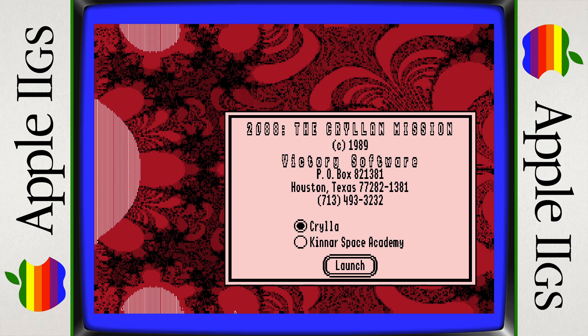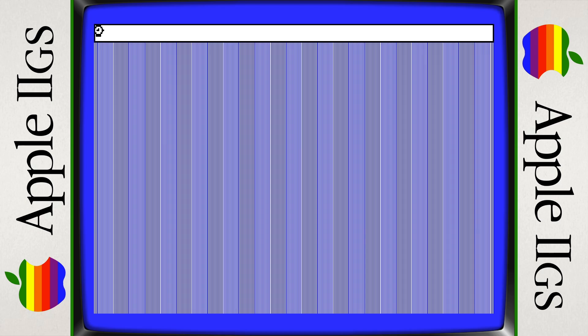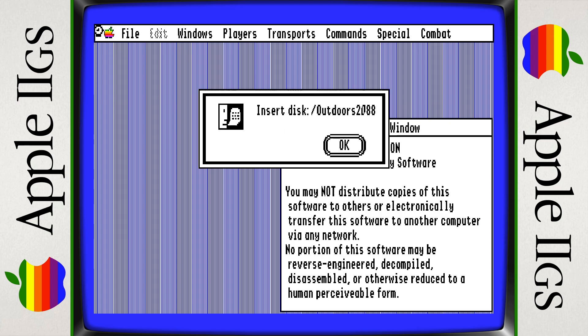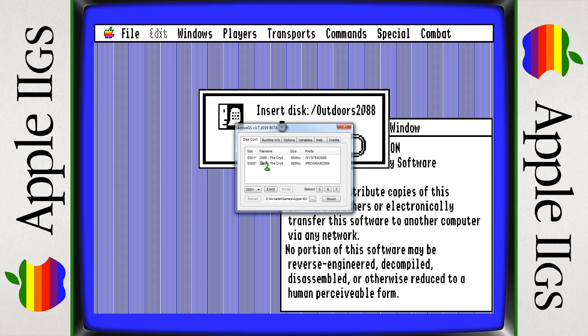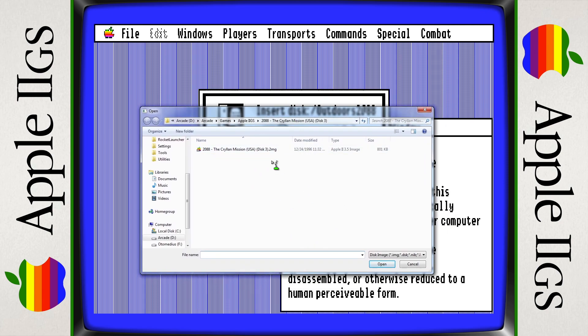I'll leave it on the first option and click Launch with my mouse. Now it's asking to insert the disk 'Outdoors 2088.' On this emulator, you right-click on the screen and that brings up the options. It's a similar idea to the Apple 2 — you select the first slot, click the button, and it opens Windows Explorer where you can select the game. We go to the Apple GS folder and look for the game — the Karelian Mission.